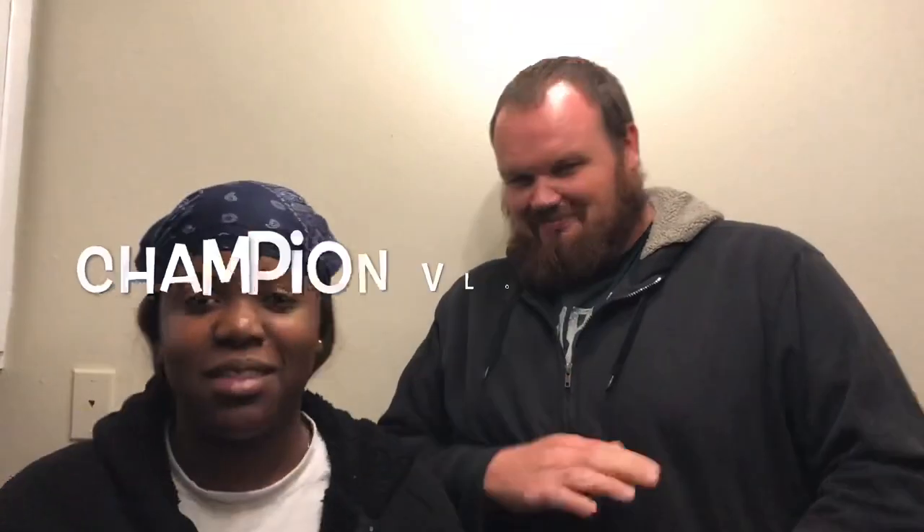Hey guys, welcome back to another video. Today we're starting off our Christmas Vlogmas. Anyway guys, we're just prepping the stuff for the fruitcake. It's like a tradition in Jamaica — you make the Christmas fruitcake, some people call it black cake, whatever you want to call it. Some people prepare this a year in advance. Today's well November. We're just gonna get into it and show you what you need to prepare for that awesome fruitcake.